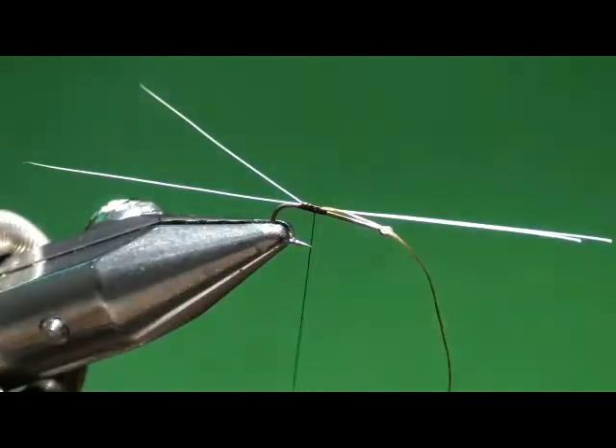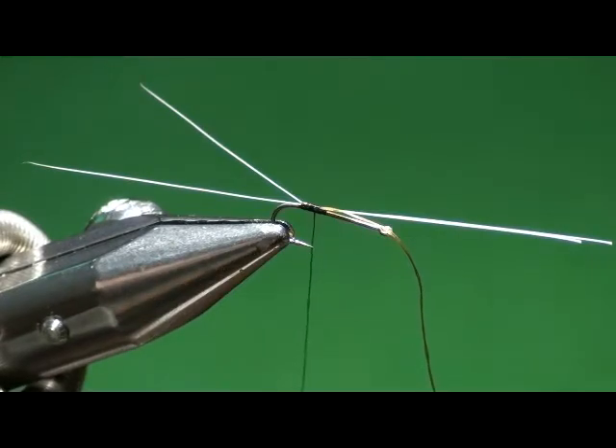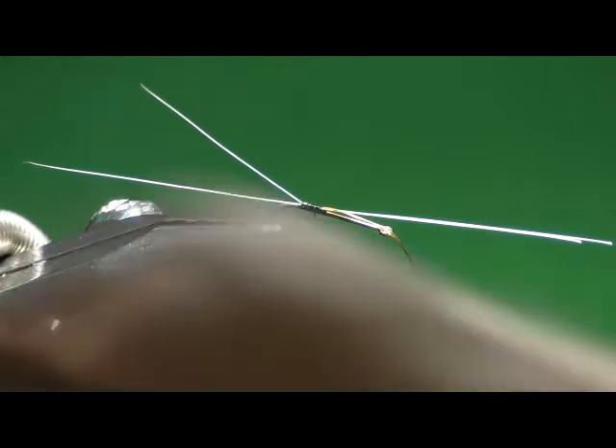You did a real nice job of keeping them on top and symmetrical. Whenever I tie these in, they end up in left field and right field, never on top and symmetrical. Any tricks for that? It's just finger pressure — holding them with your fingers on top of the hook shank. As you take your thread over the top and pull down and put tension on it, it's going to pull the material over behind the hook. I'm just used to controlling it with my fingers and rotating it back to the top all the time.